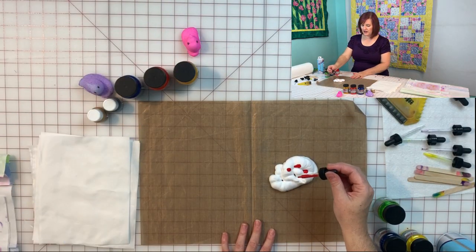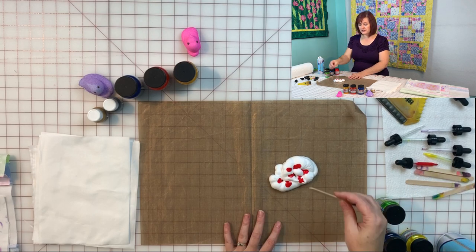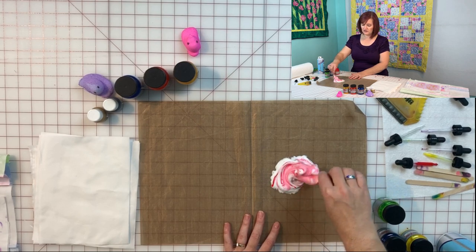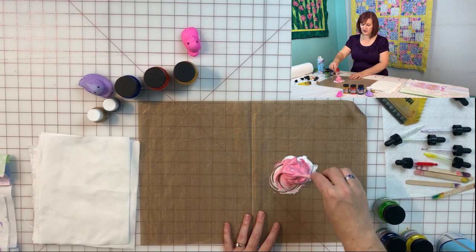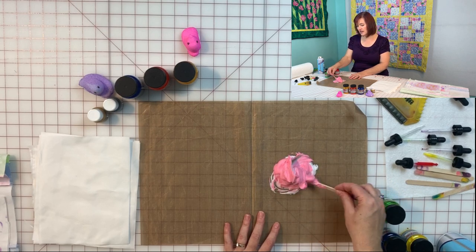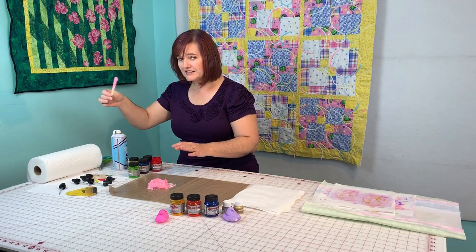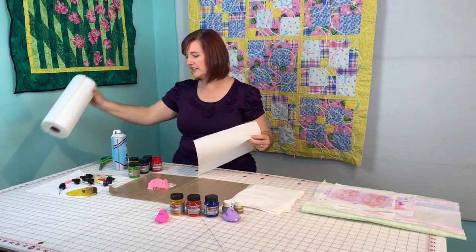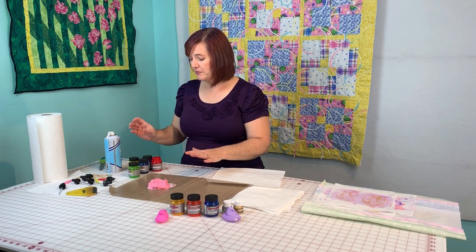I put about six drops in — you get a feel for it as you do it. Then I take my popsicle stick and stir the red into my shaving cream. It makes kind of a pink, because red and white makes pink. I like mixing the first color into my shaving cream to make the egg a nice solid color. Have lots of paper towels so you can set things down — it's a messier process.